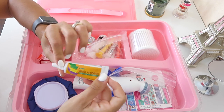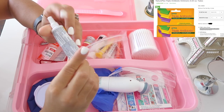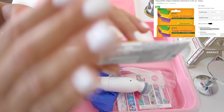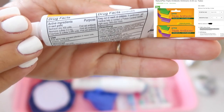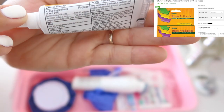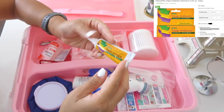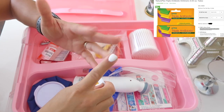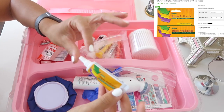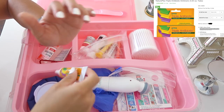The next thing I have is triple antibiotic, also from Dollar Tree. This is the same exact thing as Neosporin — if you look at the ingredients and the milligrams, it's identical to regular Neosporin and you can get it for a dollar. I have it in here for if the kids get a cut, scrape their knees, or if they burn themselves on something.